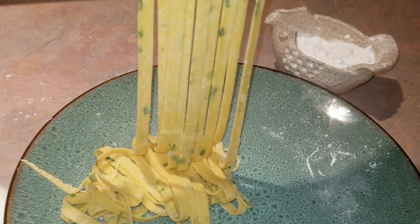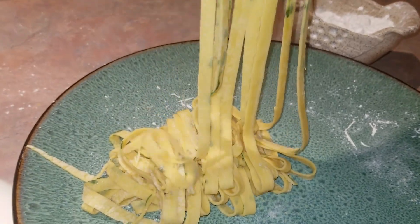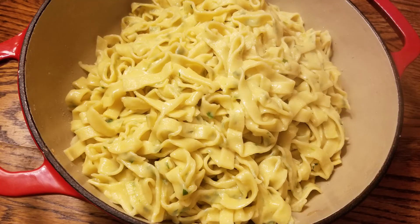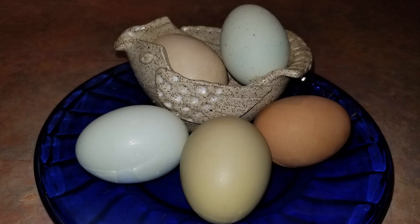We'll be using a pasta machine to roll and cut the pasta, but you can make this by hand as well. It's seriously delicious and so easy, and to be honest it's not even your typical pasta recipe, which usually calls for water and oil. We make it anytime we need to use up an overabundance of fresh eggs, which brings us to the first ingredient: fresh eggs.